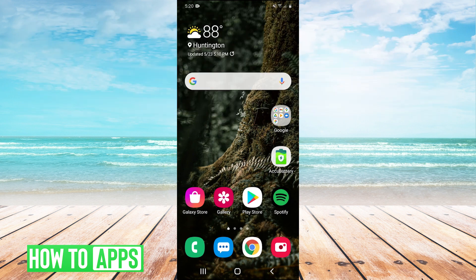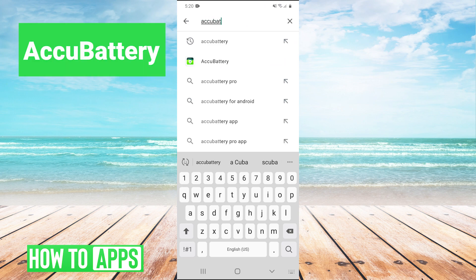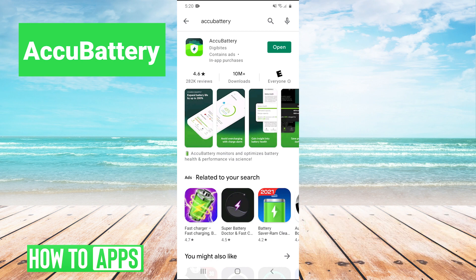The first thing you're going to do is just open up your Google Play Store. And then once your Play Store is open, we're going to search for the app called AccuBattery. This app will come up, and you're just going to want to download and install it. And then once it's installed, you're going to open it up.